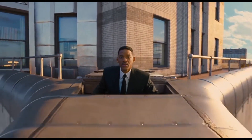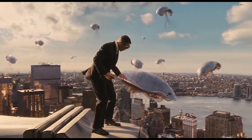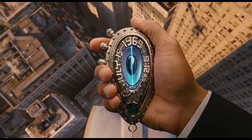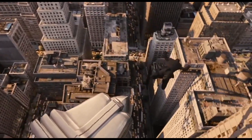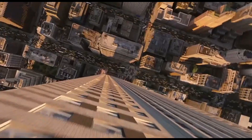Here comes Mini-Blind! Mini-Blind! Galaxy Defenders! Oh-oh-oh! Here comes Mini-Blind! Mini-Blind! Oh-oh-oh-oh!